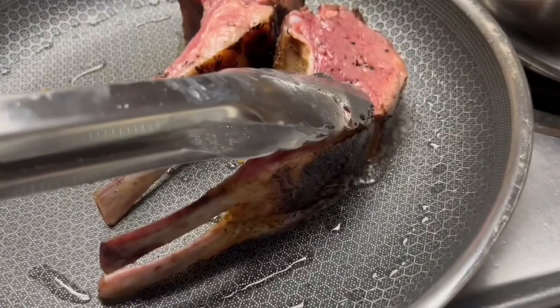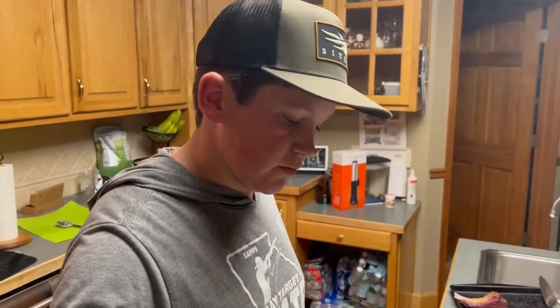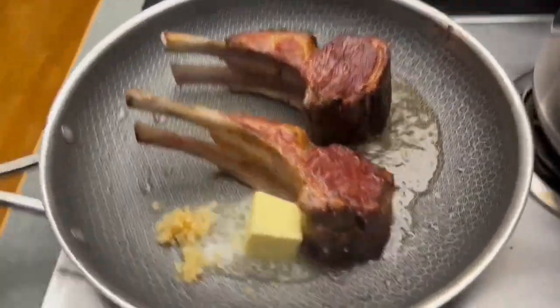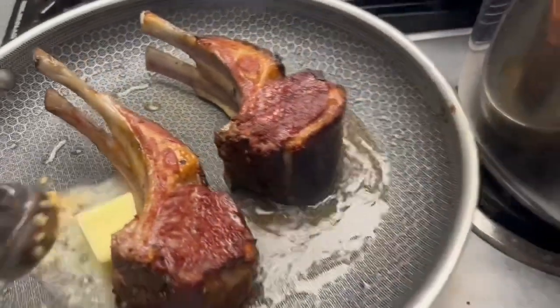Let's start searing our lamb. We're gonna sear these for about two minutes and get a good golden brown on them.